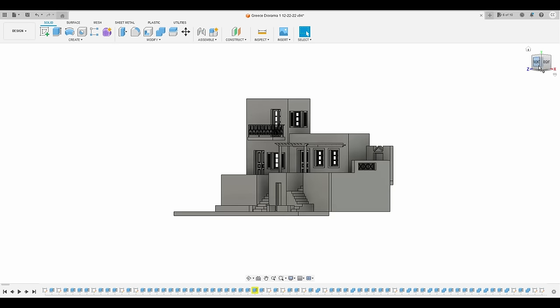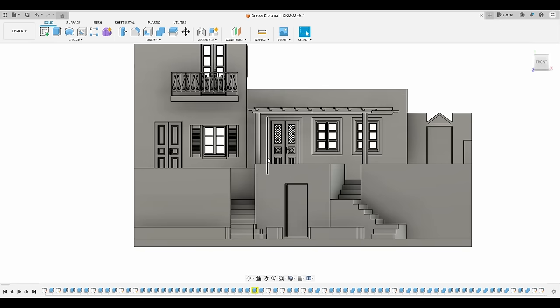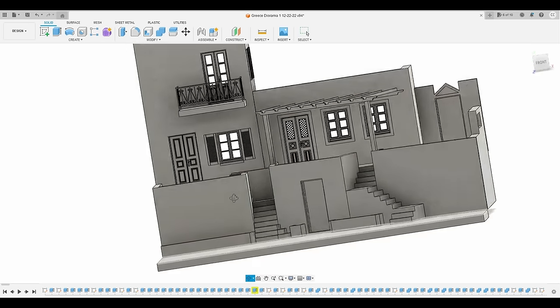Before making the miniature, I 3D modeled the layout of how I wanted the diorama to look. I'll refer to the taller building on the left as building 1 and the shorter one on the right as building 2. As you can see, both buildings sit on a raised platform behind a few walls.